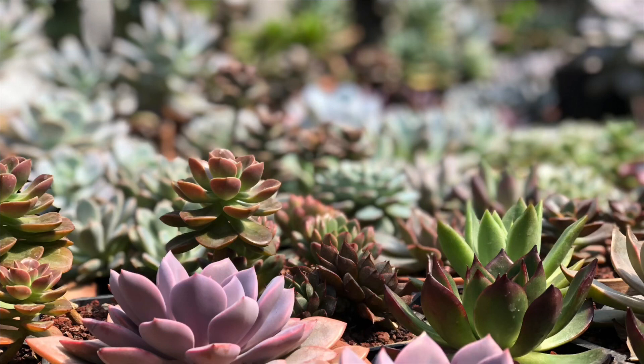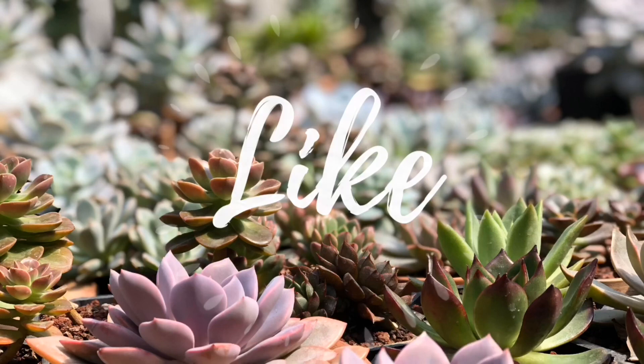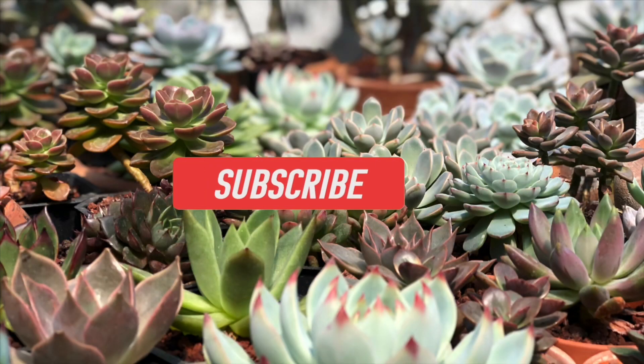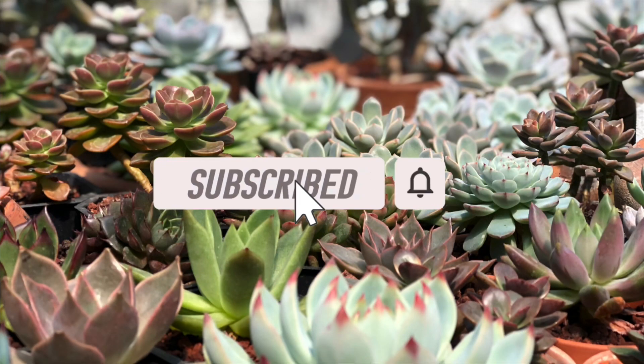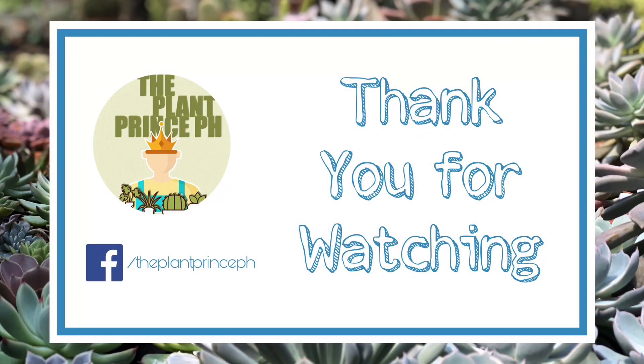The tips I shared with you are those that I think will help you the most. If this video was helpful, don't forget to leave a like and share it with your friends. If you have any care tips to share, don't hesitate to leave a comment. For more content just like this, make sure you hit the subscribe button so that you're the first to be notified when new videos are released. Thank you for watching and see you in the next video. Bye!